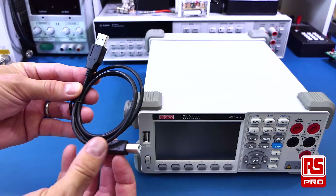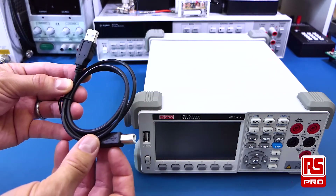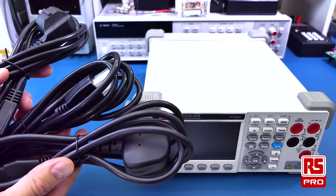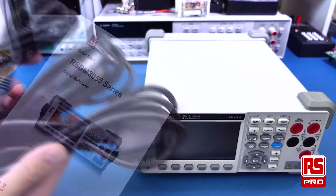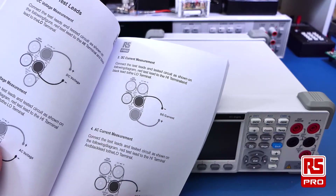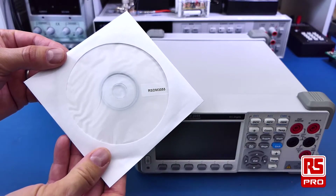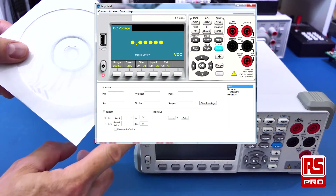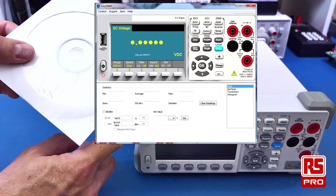A USB cable allows connectivity to a PC software package for remote operation of the multimeter. Also included are a set of international power cords, a helpful quick start guide which explains the basic operation and functions of the meter, a more detailed manual on the supplied CD, and PC-based software which allows remote operation of the RSDM3055.